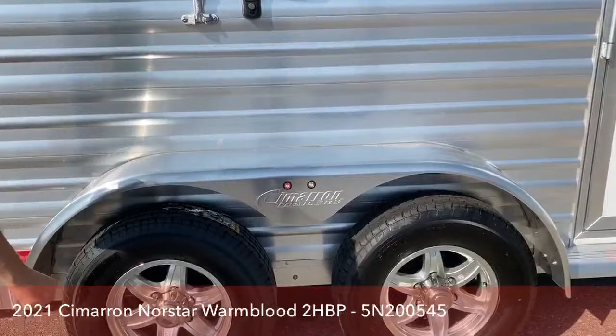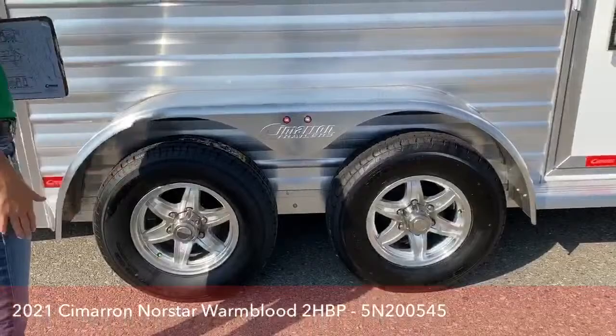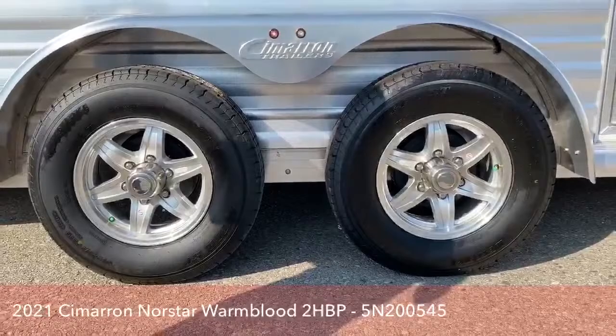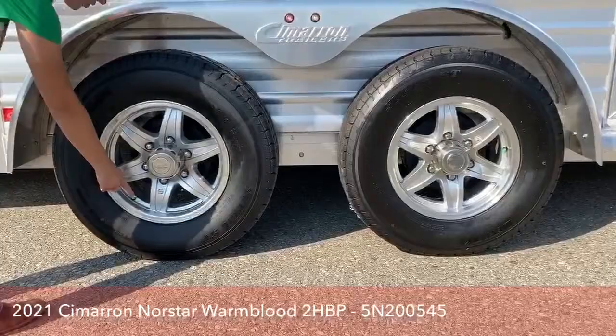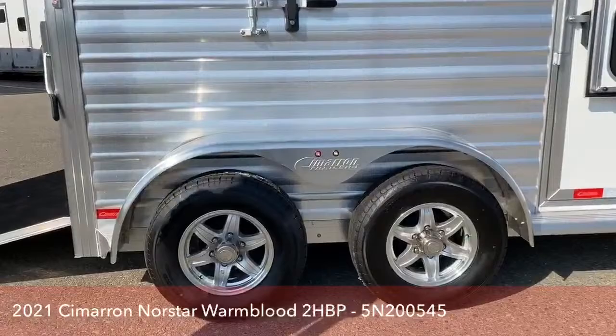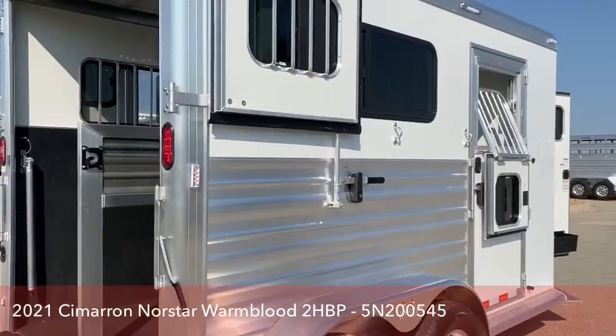We've got running boards and the fender right here, plus running lights so you can see how wide you are at night and don't clip anybody's trees leaving properties. These Cimarrons come standard with aluminum wheels — I'm still running steel wheels on my trailer, so this is a great upgrade. All Cimarrons are now standard with aluminum wheels, and they also do nitrogen-filled tires to help stabilize the PSI. If you live in Colorado, you get intense temperature swings, so having nitrogen-filled tires really helps keep things more even keel with less hot and cold fluctuation.